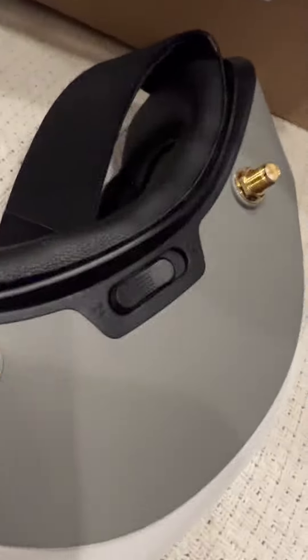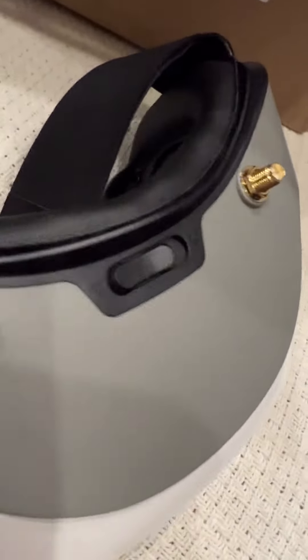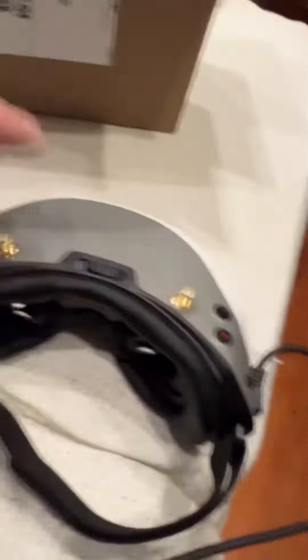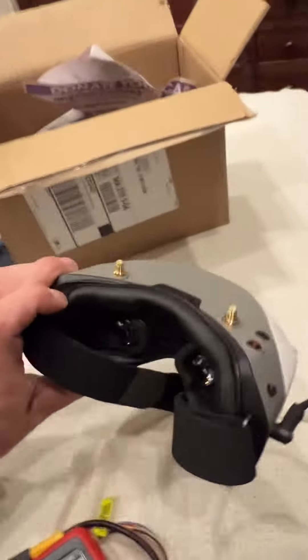I put the barrel connector into the side — I've done this with antennas first — and nothing happens. Nothing lights up at all. It's completely bricked.